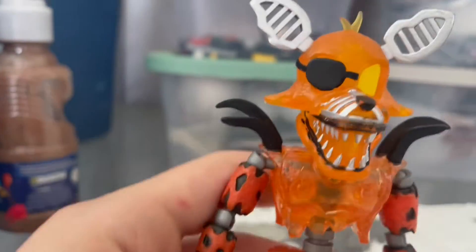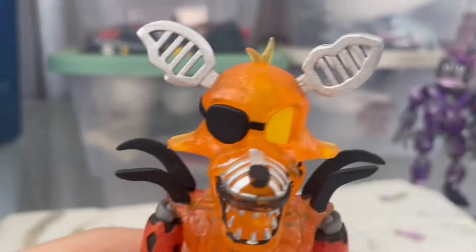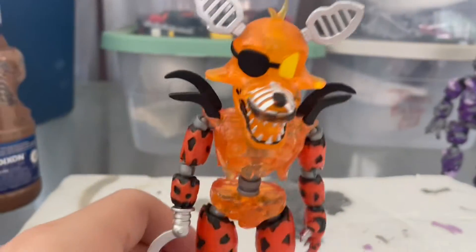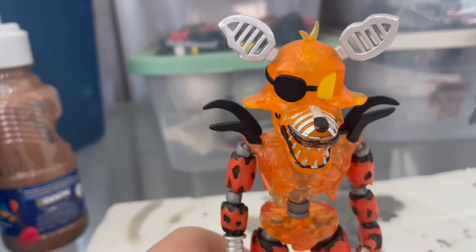I'm going to be painting him. I'm going to use those paints — yellow, red, black, grey, and brown. That's going to be enough for him. I feel like he's not pretty good. I was going to use glow-in-the-dark paint, but I don't think I have any glow-in-the-dark orange or yellow, so I'm just going to have to do no glow-in-the-dark.